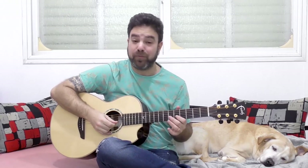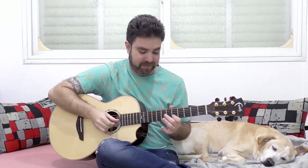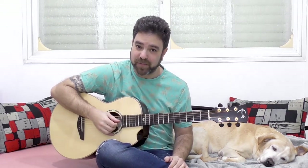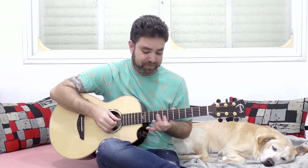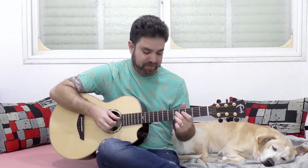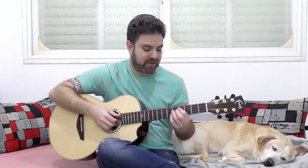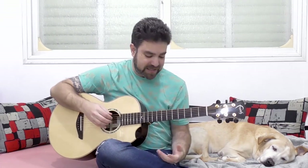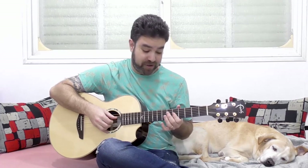We're gonna take a very simple solo, just a sequence — just E, F sharp and G — and I'm gonna show you 10 different ways to harmonize it including fourths, thirds, sixth harmonies, transitional chords, and octaves. Octaves are widely used in jazz.